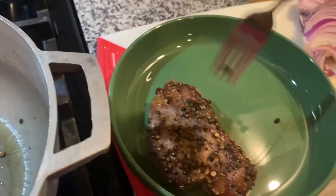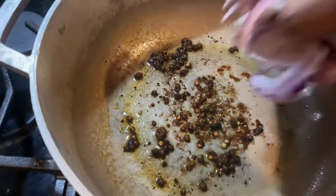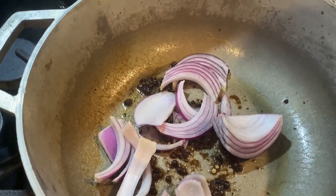You can see the temperature I have the steak on right there. When it's done, we are going to take it off and let it rest. I just laid it in my little bowl right there. On the side, I have my onions and I'm going to keep all that goodness — the peppercorn drippings — in the bottom of the pan.